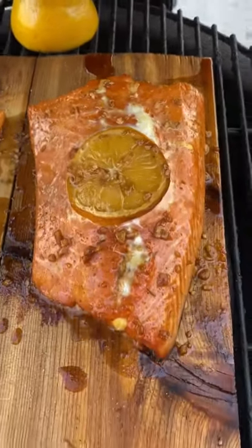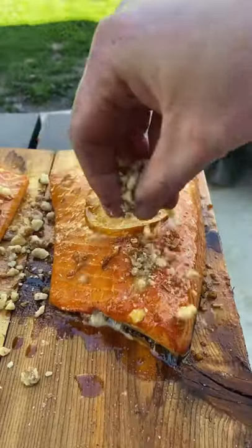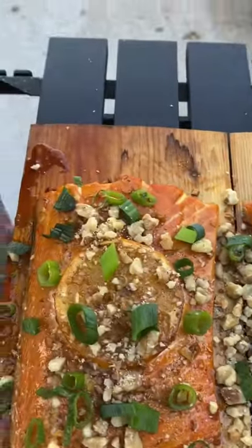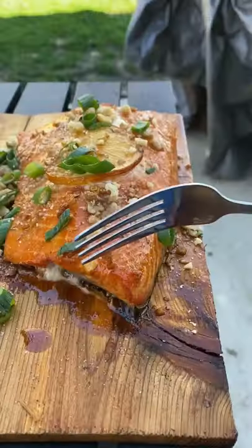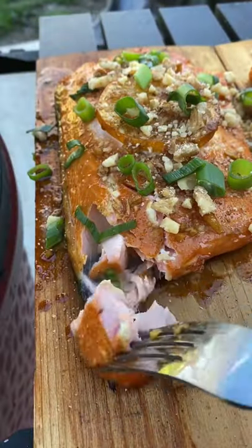As you can see, the glaze has set very nicely. Go ahead and pull them, and take crushed walnuts and apply to the top and dress it with some scallions. You're going to have some delicious flaky and juicy tender salmon right here. Look at this bite — it is absolutely perfect.